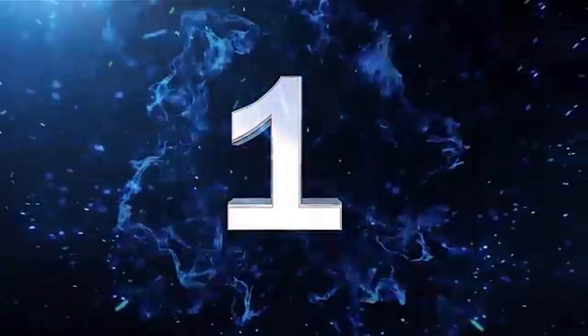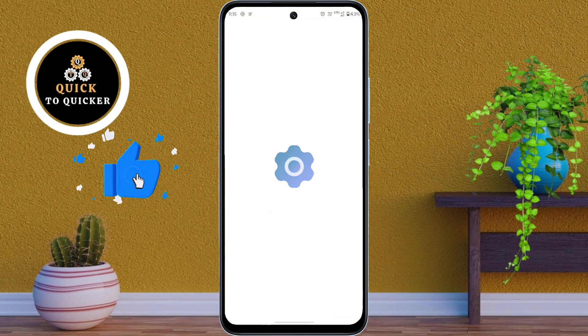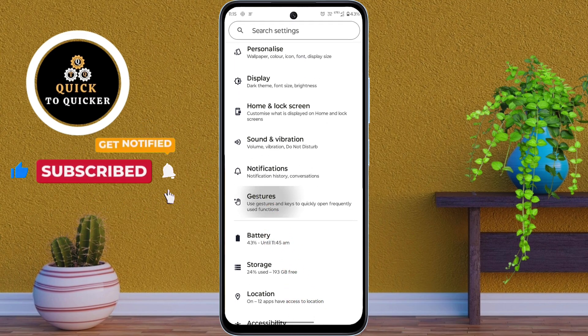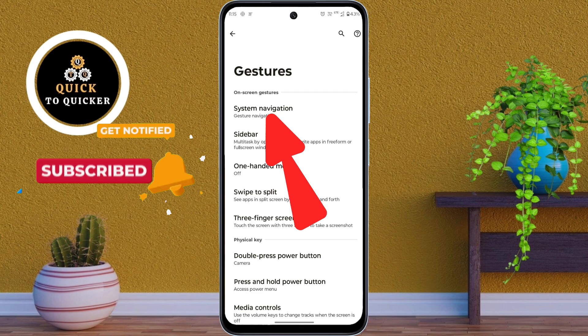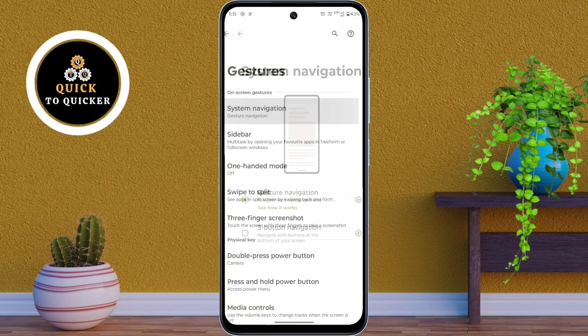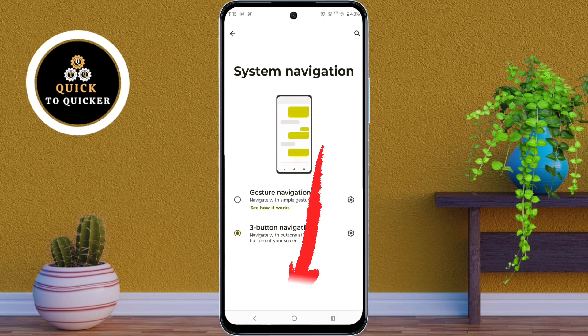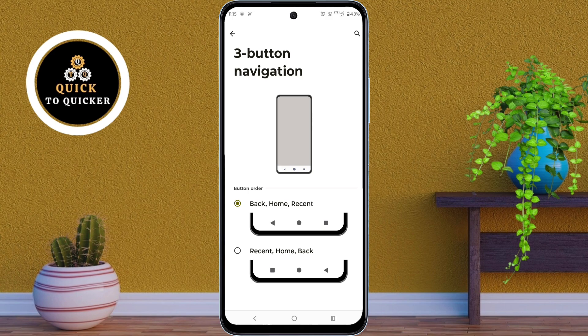Number 1. First of all, open Settings. After that, just scroll down and click on Gestures. Then click on System Navigation and select the 3-button navigation option. Your Moto G85 5G will switch to the classic 3-button navigation, where you navigate using buttons at the bottom of the screen, making it easier for those who prefer traditional controls. You can adjust the buttons by tapping on the gear icon and selecting the one you prefer.